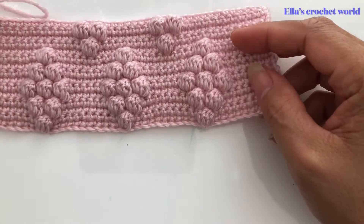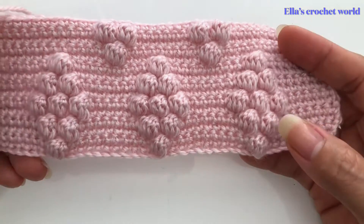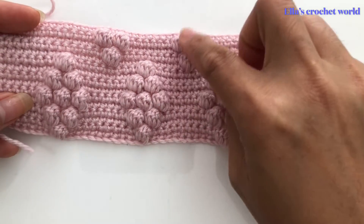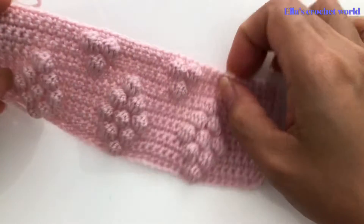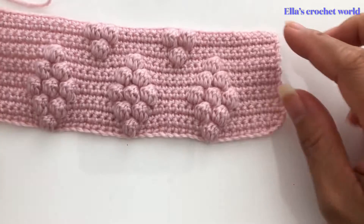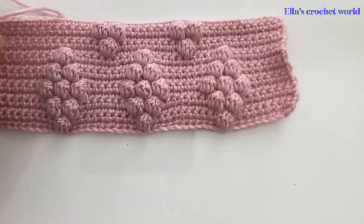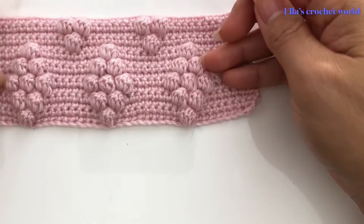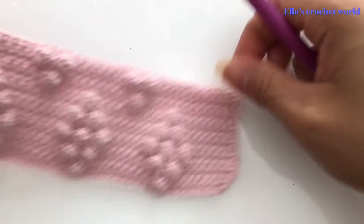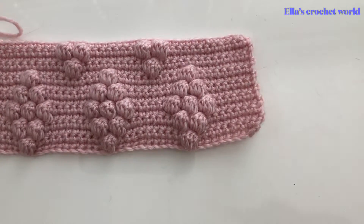Hello guys, welcome back to my channel. Today, as you can see, this is our diamond bubble stitch. This will be another set of bubble stitch or diamond. In my previous tutorial I used a 2.5 millimeter hook, but today's tutorial I will be using my 4 millimeter hook, so it will be a little bit bigger. Let's start!